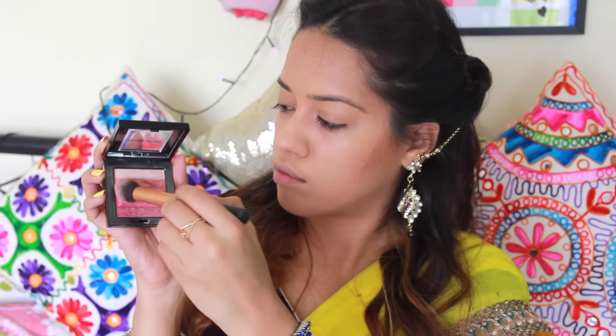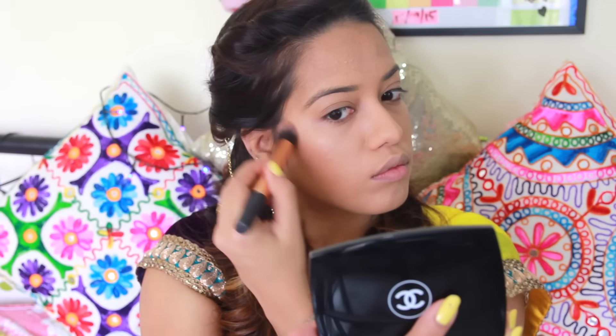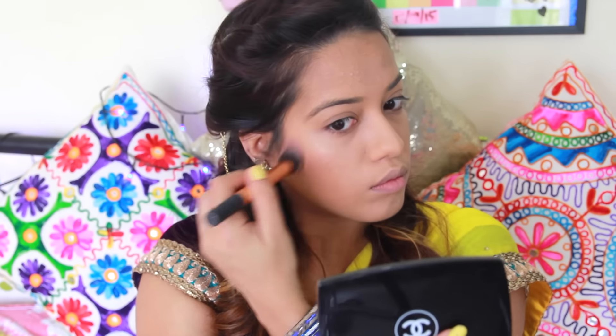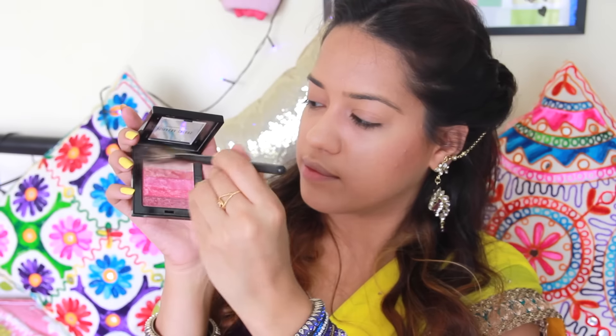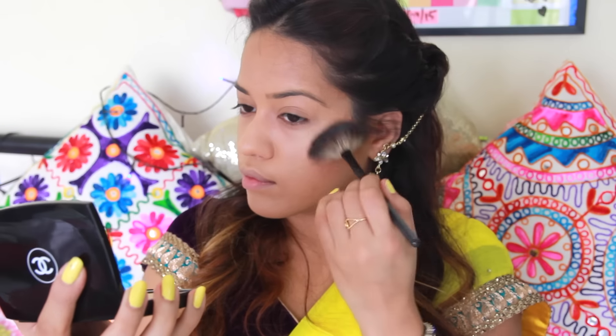For my cheeks, I'm going to use this Savannah palette — taking the pink shades first and applying that onto my cheekbones using a swirling motion so it's applied really nicely. Then I'm going to use the lightest shade on a fan brush to highlight the high points of my face: my cheekbones, my nose, a little bit onto my forehead, and also on my chin and cupid's bow.